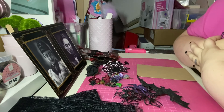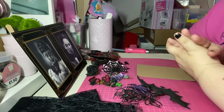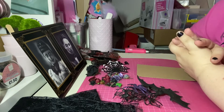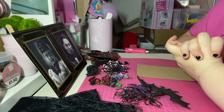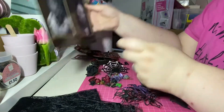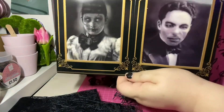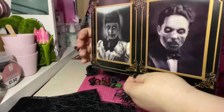I just want to share with you some of what I've got in my supplies and show you how I would work with that. First, I want to show you these images — they're a bit too big to work with today, but I just love them.